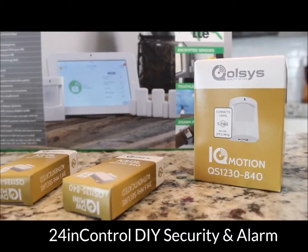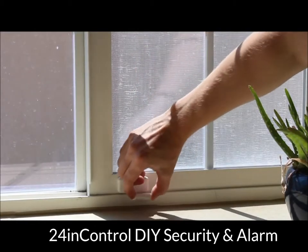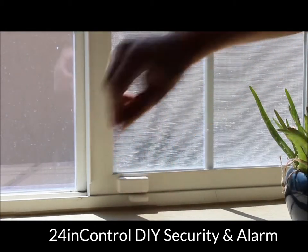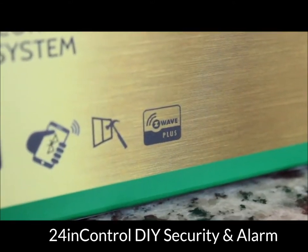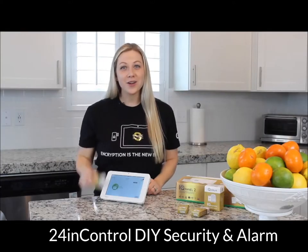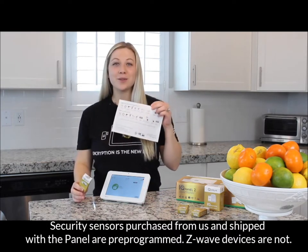The IQ Panel can pair with up to 128 S-Line encrypted security and life safety sensors and up to 128 automation devices using Z-Wave Plus. You can install your encrypted security sensors and Z-Wave devices by simply following the steps on your Quick Guide.